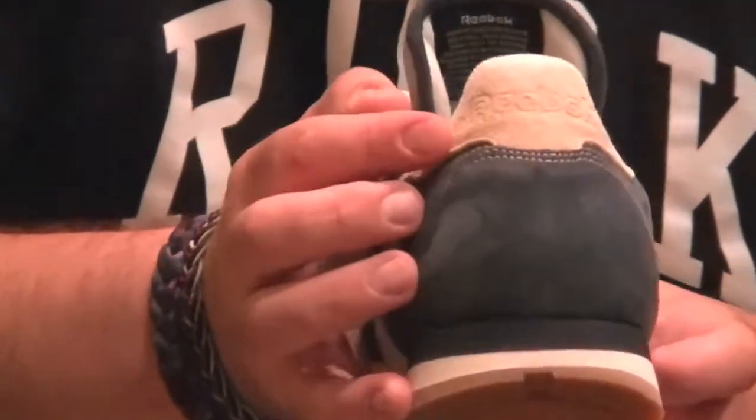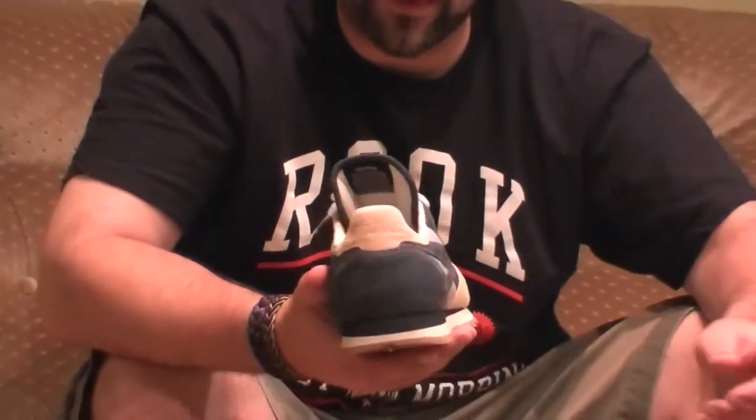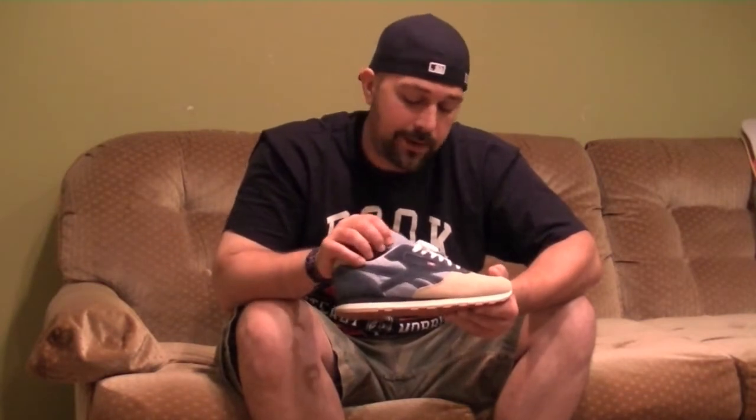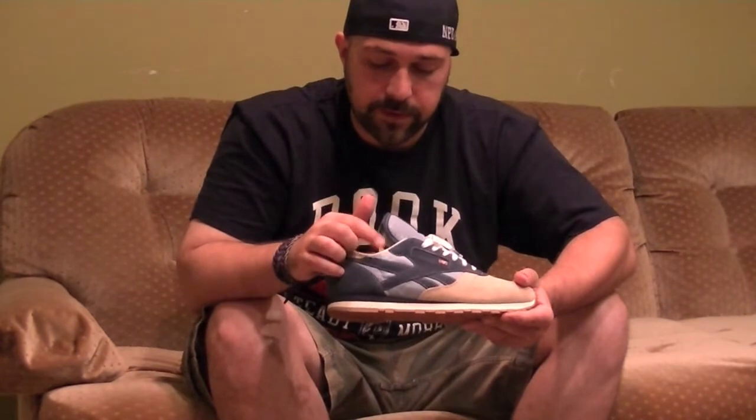The Reebok logo — if you zoom in — you can see it is embossed in it. They did a nice job with that. I read the interview with the creative director of Mita and he said that even though the material kind of looks like a canvas ripstop type of material, it's not. He calls it a chambray type of material — it has a feeling more like a really super soft denim. If you get your hands on it, you'll see what I mean. It's pretty dope as far as the material is concerned.